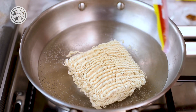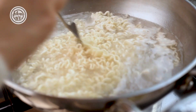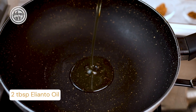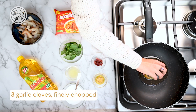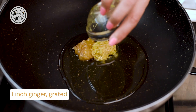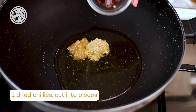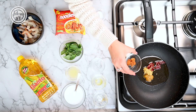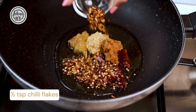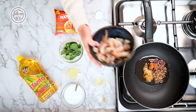Start by pouring your oil into your pan. Add in your garlic, some ginger, some chopped dry chilies and jaggery, some chili flakes, and sauté your prawns.